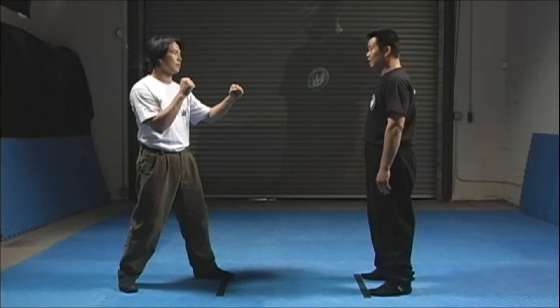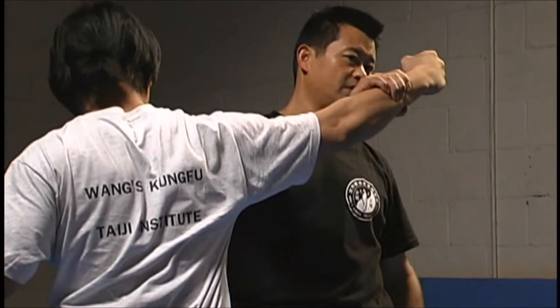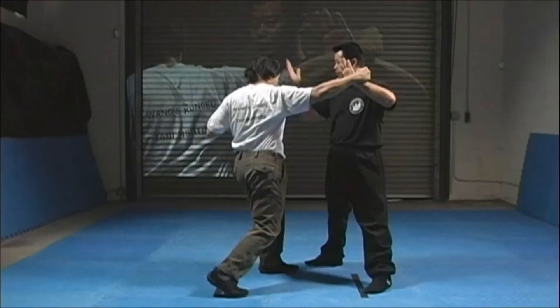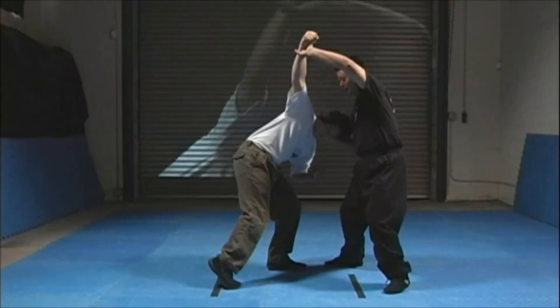Your opponent strikes you with a right punch. Move right and block his punch with your left hand, while your right hand strikes him in the neck. Then rotate him down and clockwise, using his arm and neck as control points.